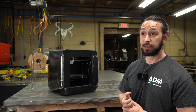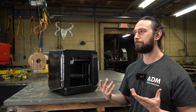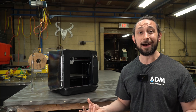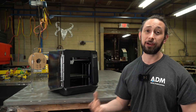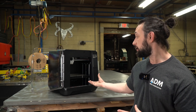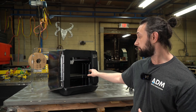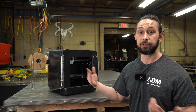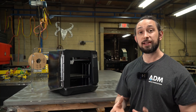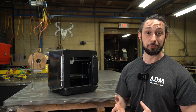The nozzle is a bi-metal volcano nozzle. It gets really, really hot — hot enough that you can print engineering materials, which is one of the things I was really interested in. Along with the chamber bed heating and the surface plate that is also heated to a higher temperature than normal, you can print some really nice engineering materials, like ABS, nylon, all that cool stuff.